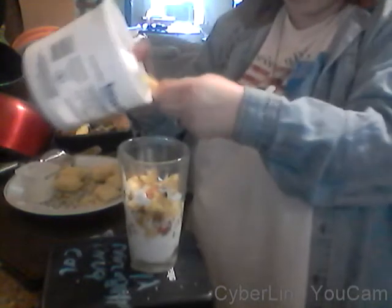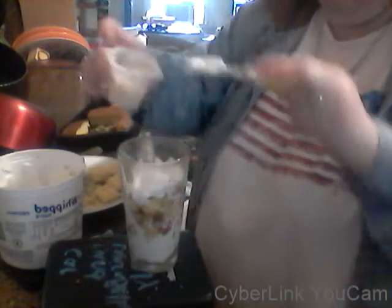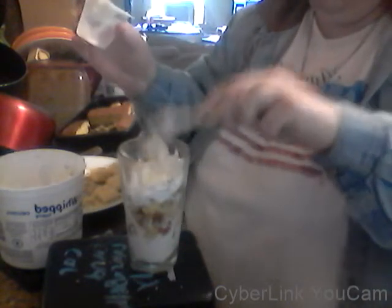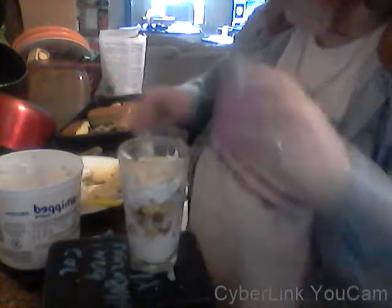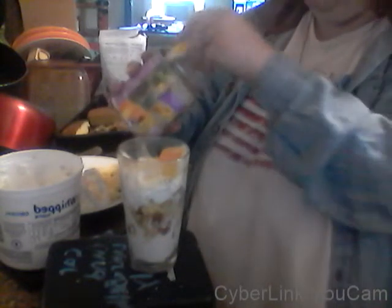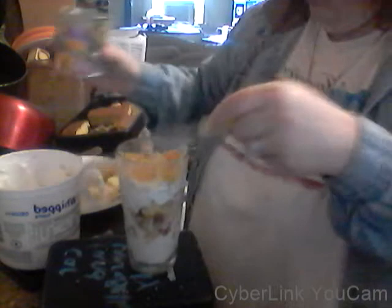You're going to do the same thing again — whipped cream, and it doesn't have to be in this order; it's just the order I'm choosing so you can see it better. So whipped cream, and now your pudding. I'm doing it with just one container of pudding, so I only put it in twice, half and half. And your fruit — put a little bit of peaches, and I think there's some kind of mango or something in here. My husband loves mango, and so do I. Some pineapples, of course.